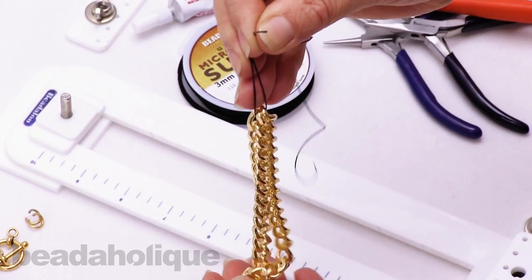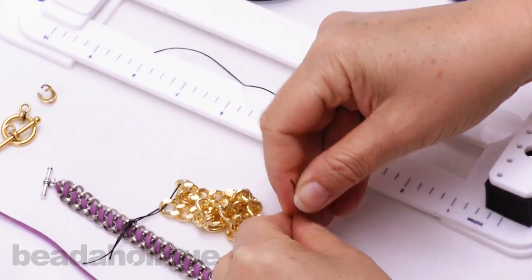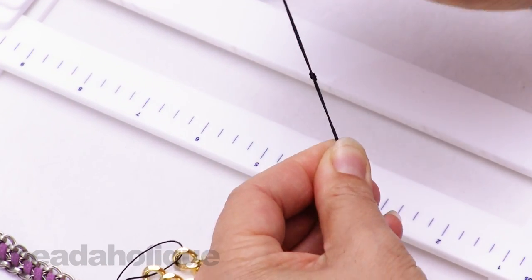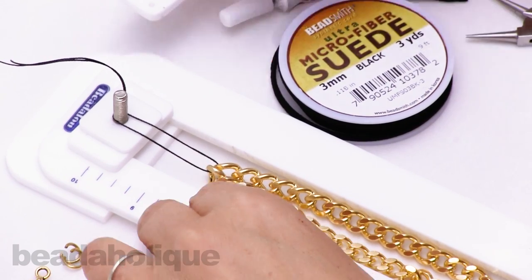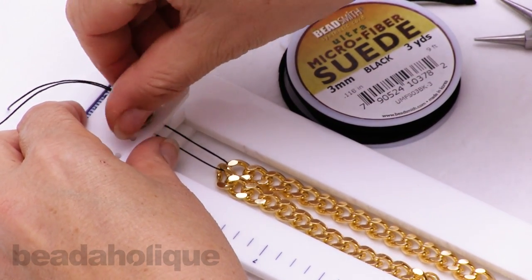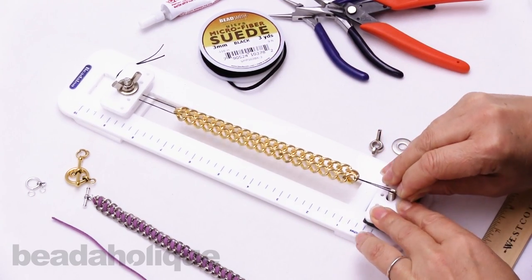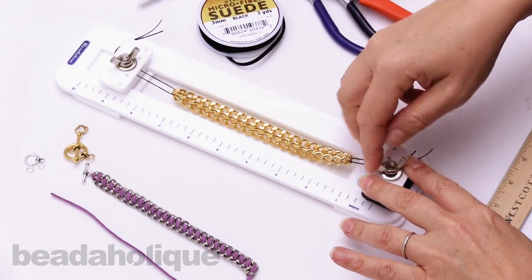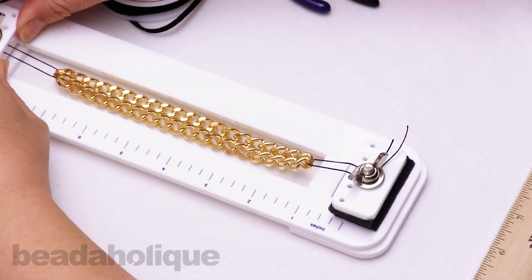Now I'm going to make sure that my chains are hanging straight so that the two lengths are flat, and I'm lining up my links. The tying station is a very handy tool for freeing up my hands to work. I'll load on the second side of my bracelet here. This side has a foam pad that helps to lift it up a little bit for leverage.